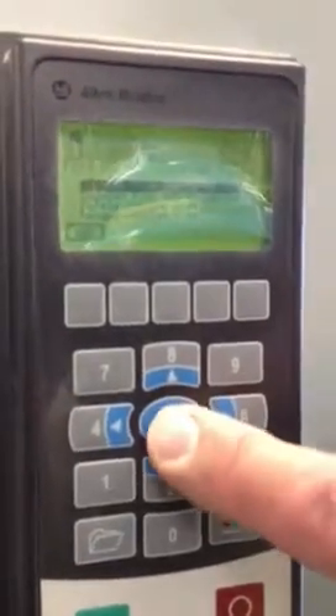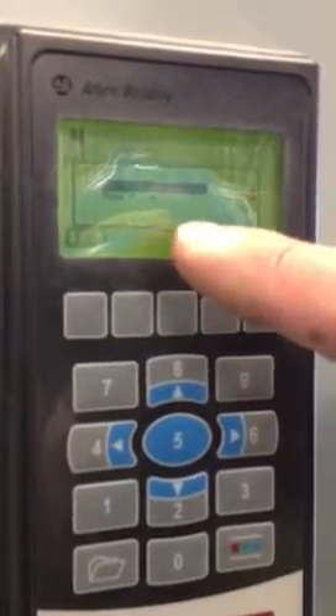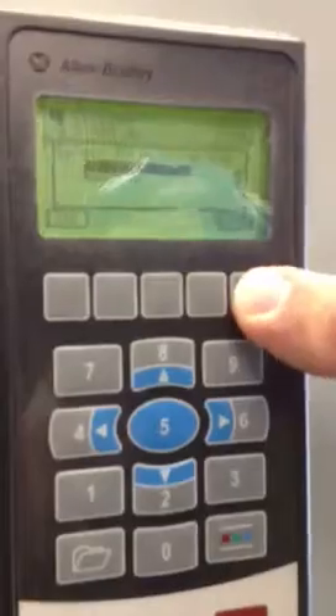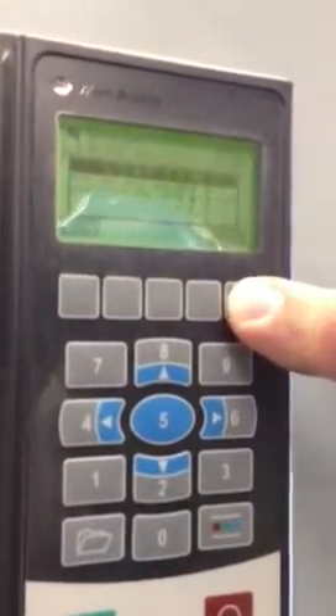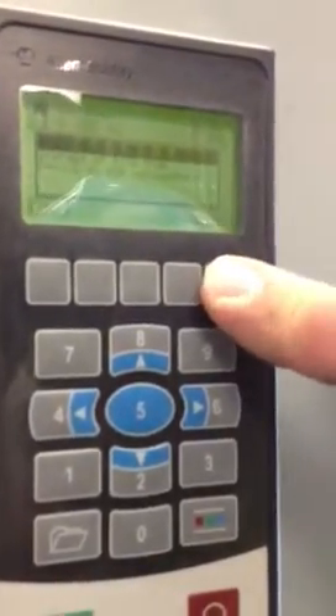It says copycat from device to HIM. Press the enter button. It says select the file to upload — take the default file. Now we see the enter button has moved up here. Press the enter button, confirm — do you really want to do this? Yes, enter. It's done. It confirms that I did do it. Enter again.